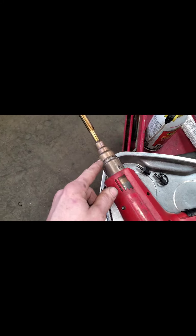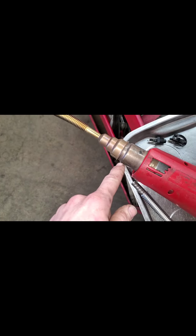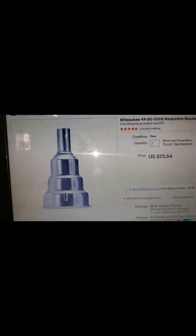So what I did is — Milwaukee sells this adapter to go from your generic heat gun down to a 3/8 outside diameter. And then I've got this stainless steel flex hose — I cut the end off of it and bent it, but it holds its shape: it's rigid but flexible at the same time. So there's your Milwaukee reducer that goes down to 3/8.